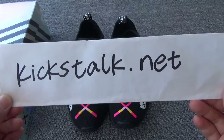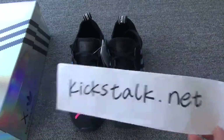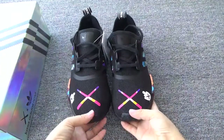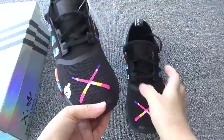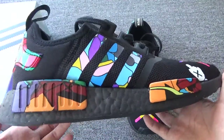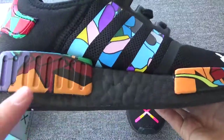Hi everyone, this is Lily from Kickstarter.net. Today we got the cards and AMD — the black one — and with the so beautiful pattern. You can check the sign, the pen.